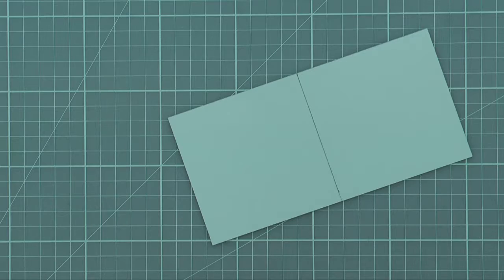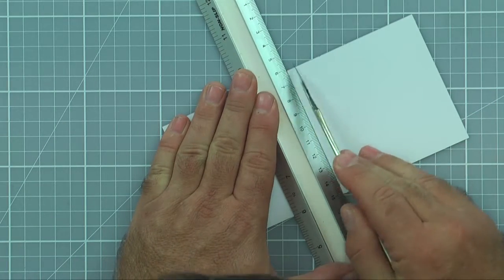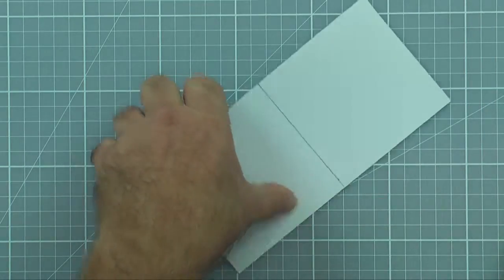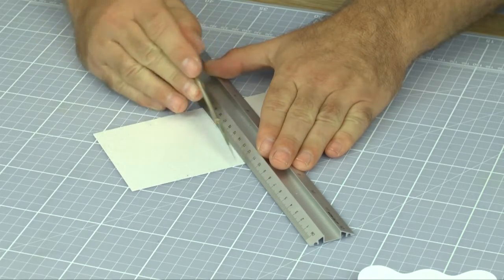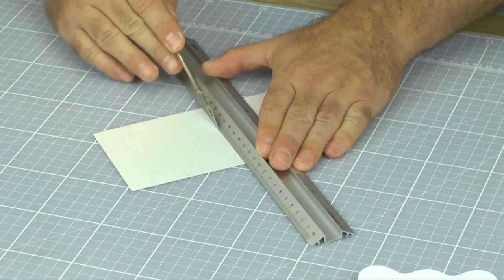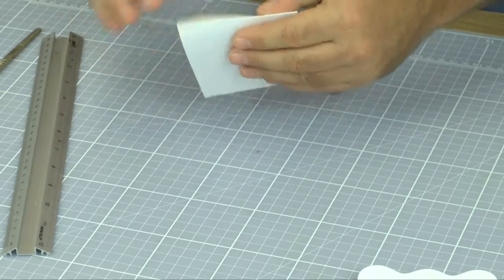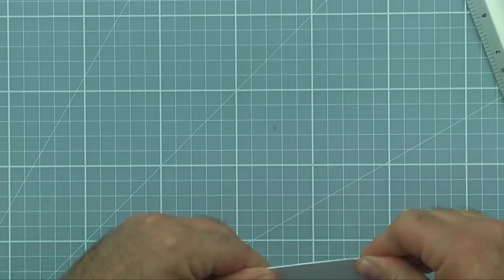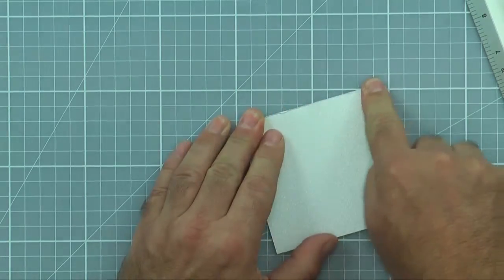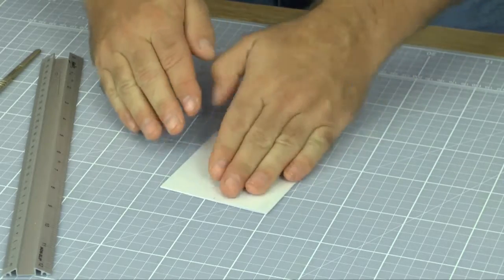The first thing I'm going to do is score a line with the back of my blade. You can use a scoring tool - I tend to favour my cutting blade because I've done it so much, but I'm just scoring, not cutting. It gives a very neat, sharp line without damaging the surface too much. I fold it in and out a little so it's not too springy when the card closes.